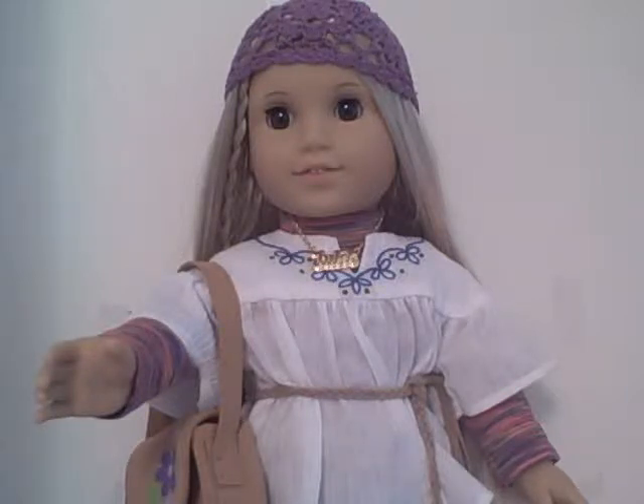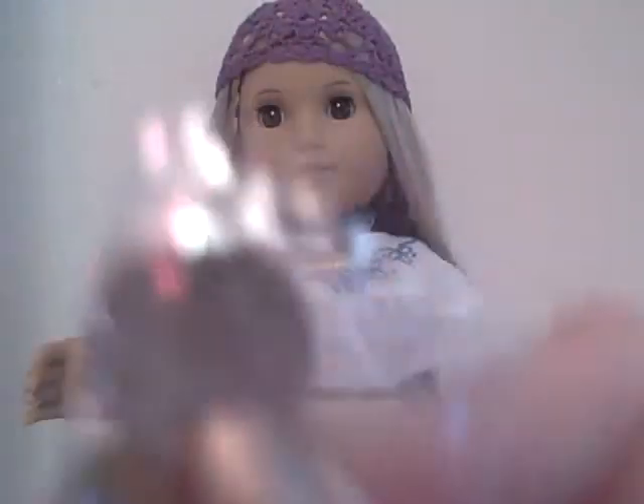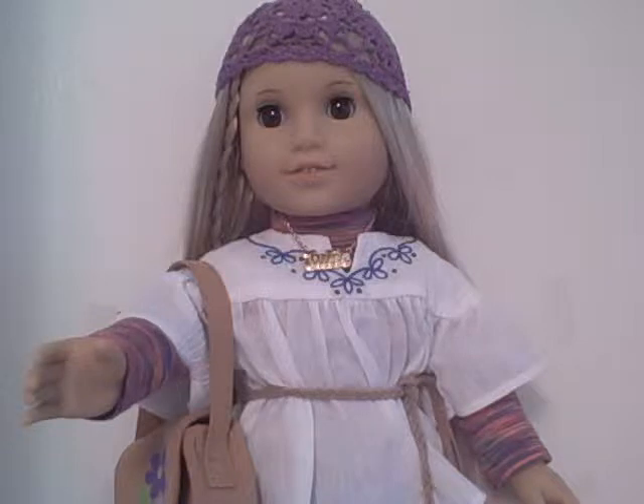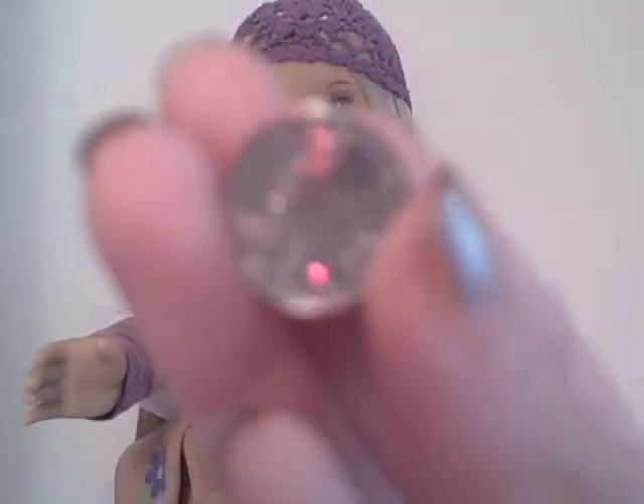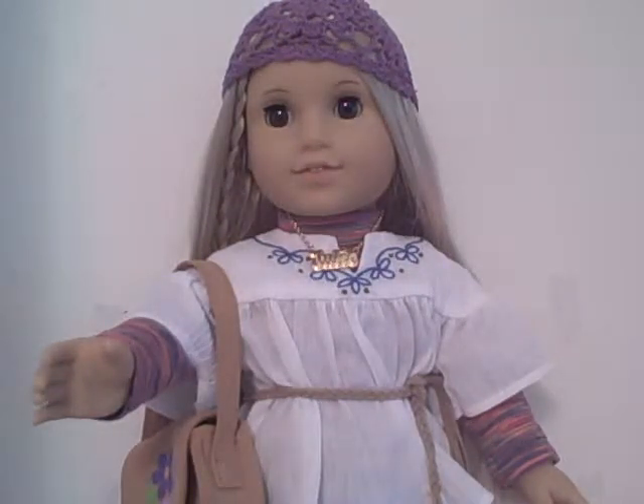You also get her coin, which I believe is a quarter from her era. I keep all my coins in plastic baggies. I'll try to show you as best I can — there's going to be a glare — but here is the coin. It has George Washington on it, on the back as well.